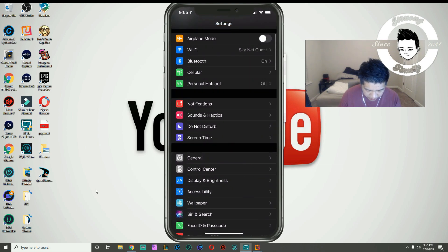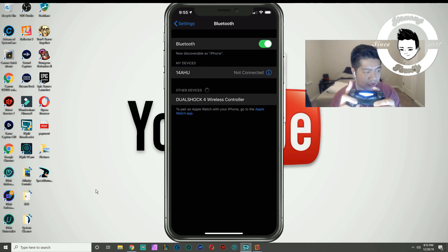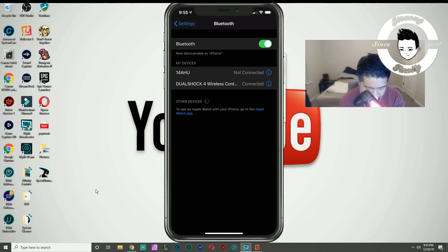You want to go to Bluetooth here. Make sure your Bluetooth is on. This is where you want to turn on your PS4 controller. You're gonna hit the PlayStation button and the Share button right here, and you hold it until it starts flashing. You'll see it flash — then it shows the DualShock wireless controller, which is pretty much your PS4 controller. Click on that and it's gonna connect.